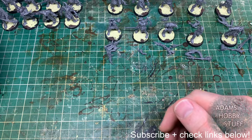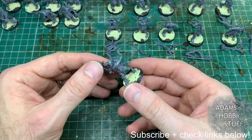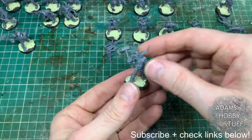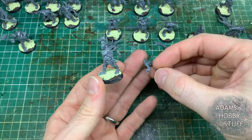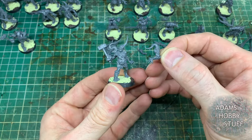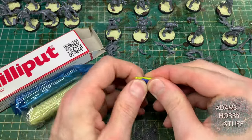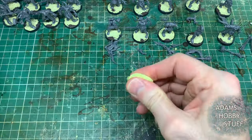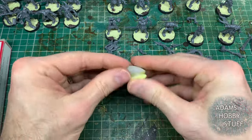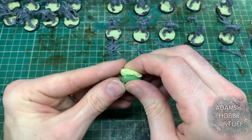Hello, welcome to the channel and thanks for watching. I've recently done Typhus on the channel, so it's time to get into his bodyguard of 20 Pox Walkers. I've built 10 Pox Walkers exactly as they come from the box; the other 10 I've built the bodies and left the extra parts off, and that's how we're going to do this conversion - no other kits other than what comes with the Pox Walkers. I'm mixing Milliput and Green Stuff together, a good balance between the two. If you don't have both, I would just use Green Stuff.